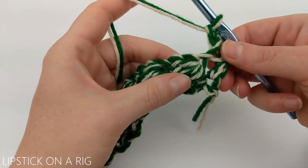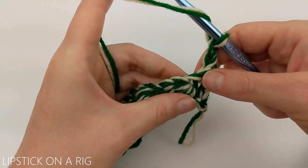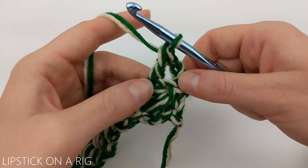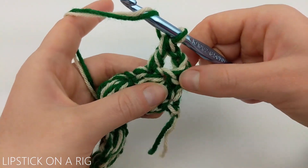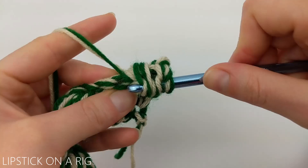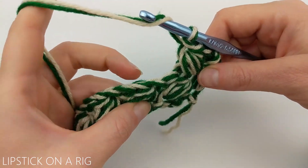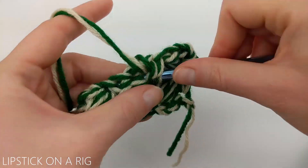Now we're going to place our bead stitches on the new row — we have three stitches for every bead. Place your double crochet stitch in the top of your bead, which is the middle stitch of the bead stitch. Then working backwards, place your bead stitch in the stitch right behind it. Don't forget to chain one at the end of your bead stitch. Repeat this process for the next bead: double crochet in the top stitch, then bead stitch in the stitch behind it.